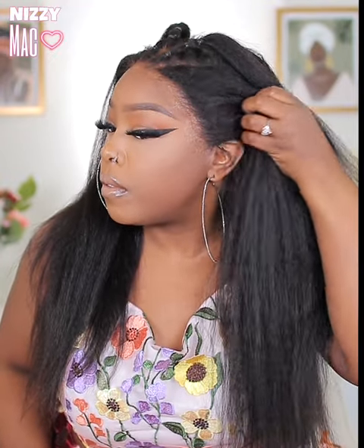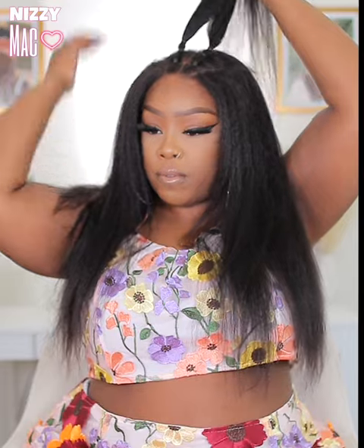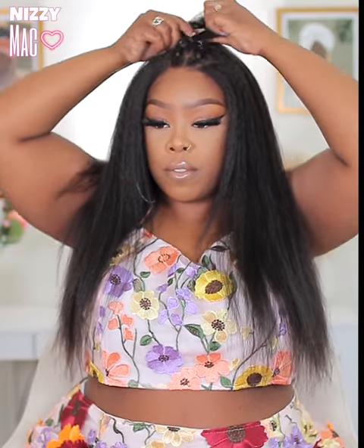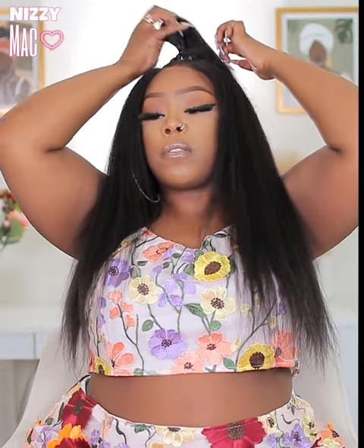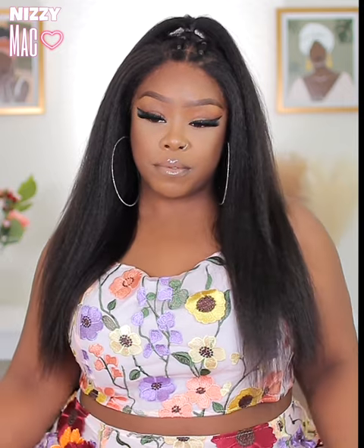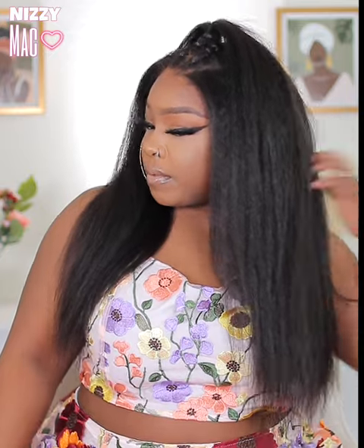I'm showing you guys the hairline — like I said, I did cut the kinkies off on one side, so it does look a little different than the other side. But you know, we live and we learn. Here's the second style — I actually took the two little sections and made one, so it's a single ponytail instead of two. That's a way to switch it up, and this one was really cute too. It's a simple style — when you get tired of the two, make the two become one.